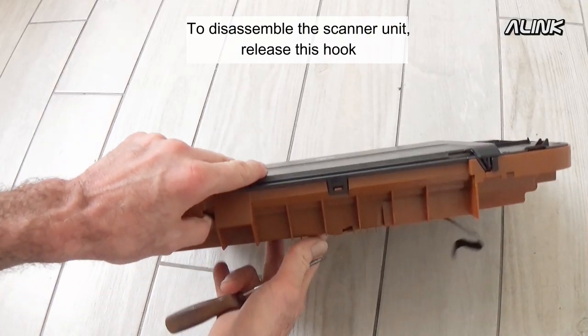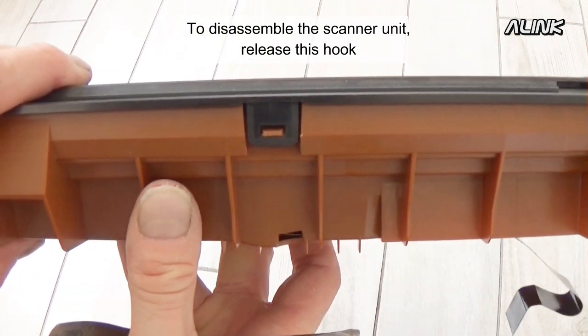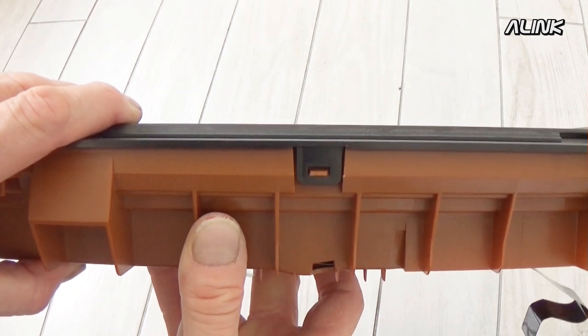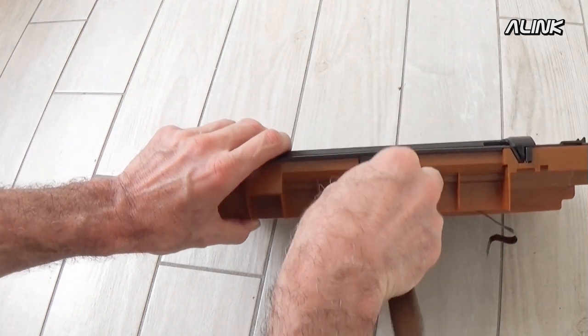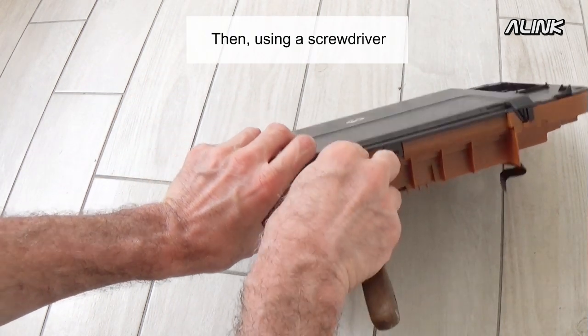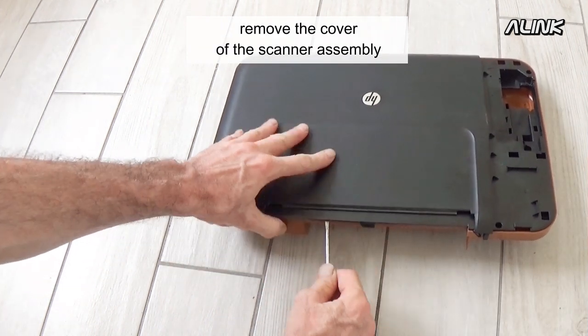To disassemble the scanner unit, release this hook. Then, using a screwdriver, remove the cover of the scanner assembly.